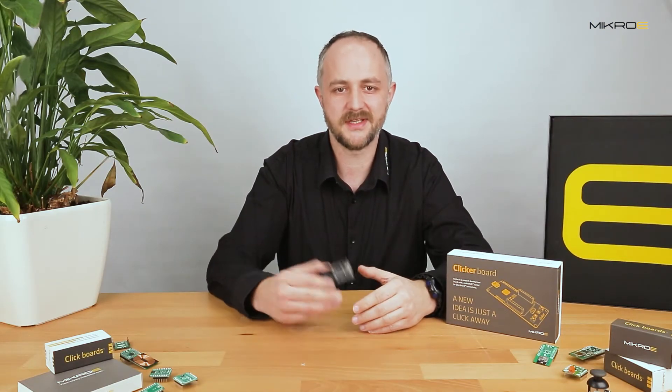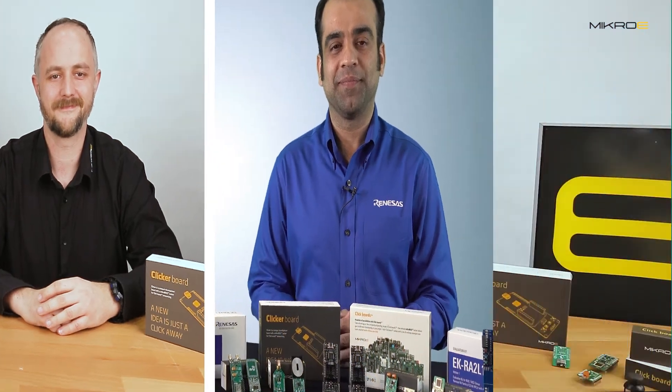Now we learn about the featured MCU and its capabilities from our friend from Renesas — product manager Ashish Ahuja. Hello Ashish, welcome! Greetings, Petar. It is so nice to see you. Thank you for having me. Can you tell us more about the RA4M1 MCU and what customers can do with it?